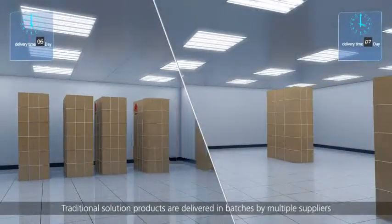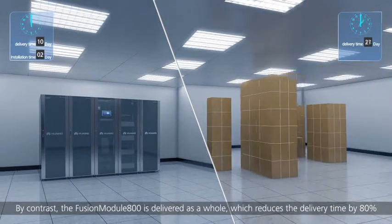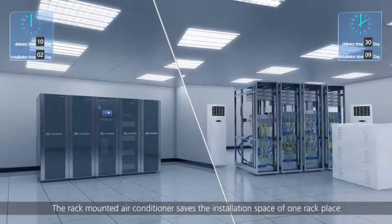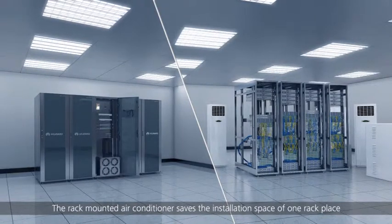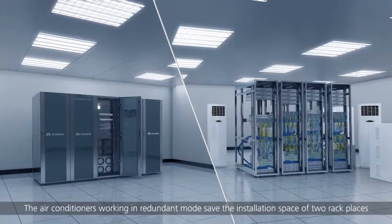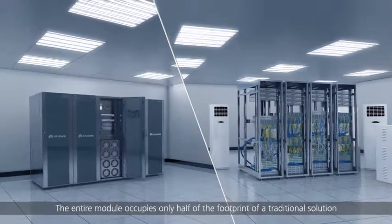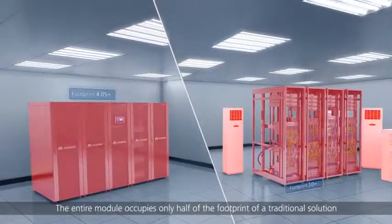Traditional solution products are delivered in batches by multiple suppliers. By contrast, the Fusion Module 800 is delivered as a whole, which reduces the delivery time by 80%. The rack-mounted air conditioner saves the installation space of one rack place compared with civil BTS air conditioners. The air conditioners working in redundant mode save the installation space of two rack places. The entire module occupies only half of the footprint of a traditional solution.